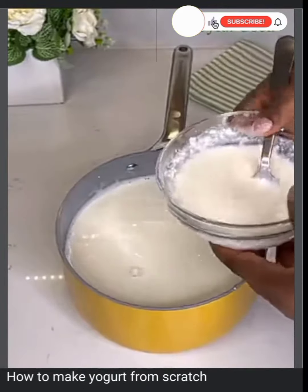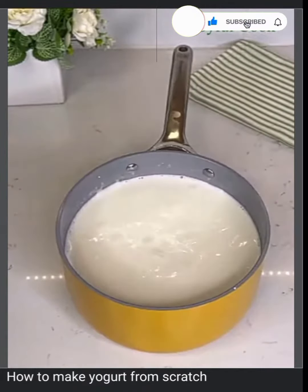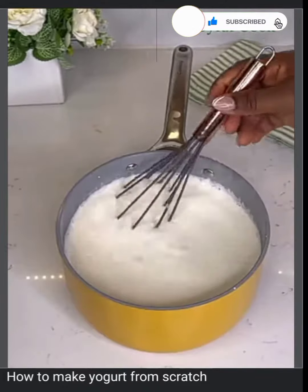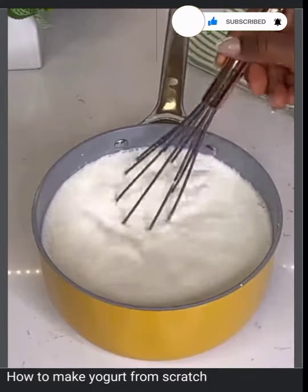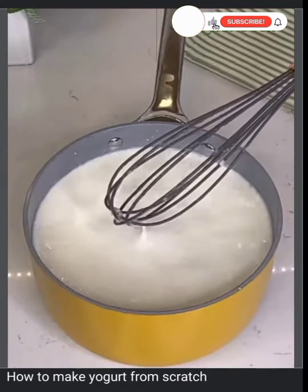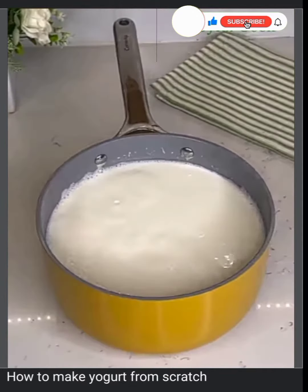Next, scoop some warm milk into the starter, mix it together, and then pour it back into the saucepan. Go in again with a whisk and mix very well to make sure everything is smooth and there are no lumps. Once that is done, cover it up and put it in a warm area until the next morning.